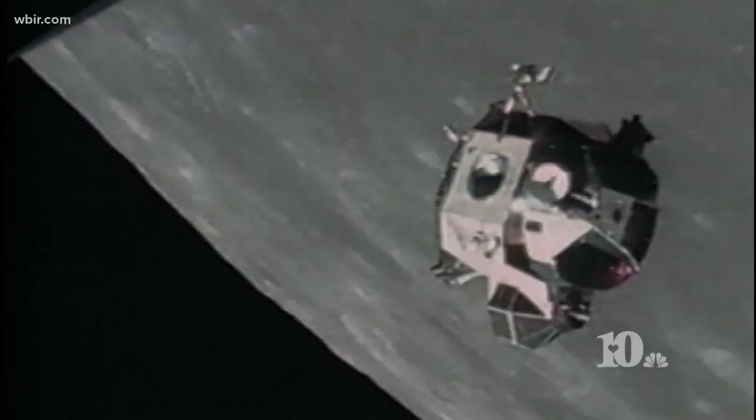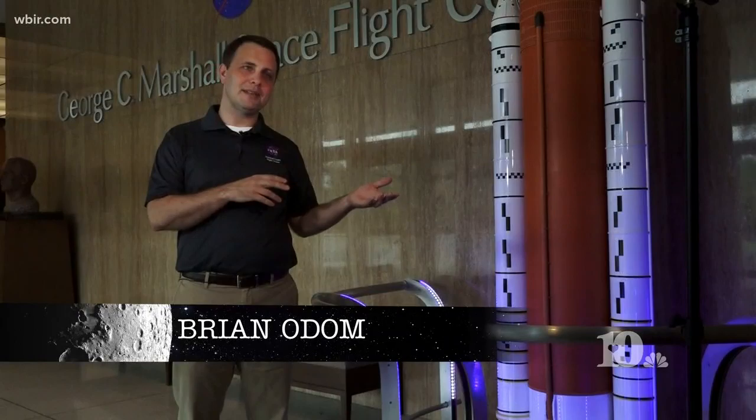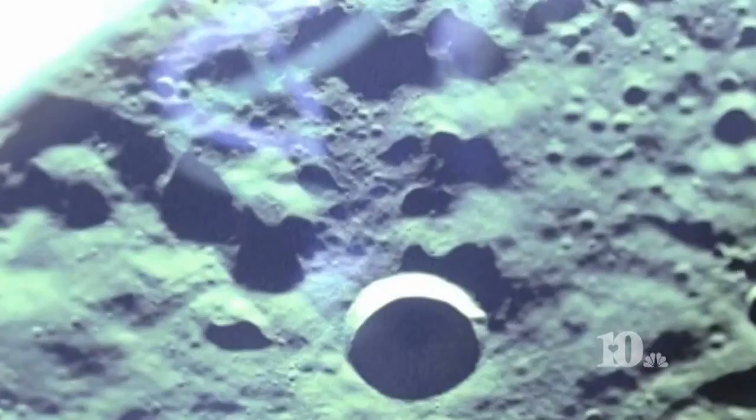Neil Armstrong is the pilot. He's got to land this thing. They picked out a landing spot and thought they understood it pretty well. But pretty quickly, Neil understands there's stuff down here — boulders the size of cars, craters the size of football fields.